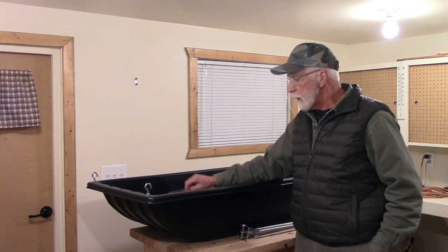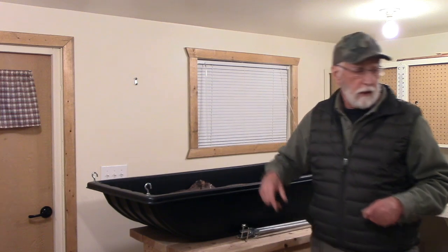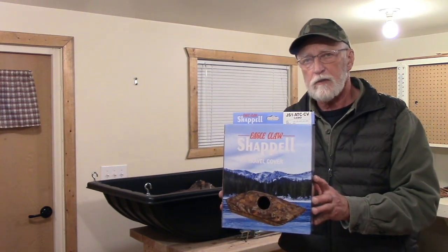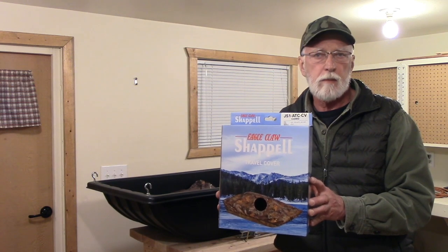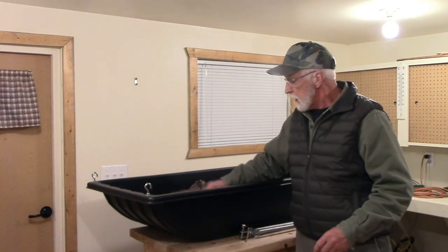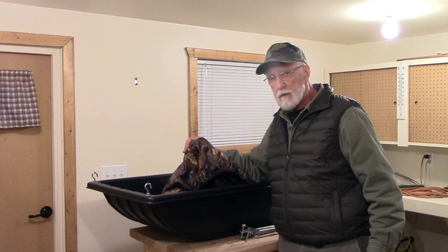They also come with covers that go over the top with elastic all the way around. I bought two different sizes — one to accommodate a higher load than the other one. The only problem is with these brackets on here, the cover won't go over the top of it.